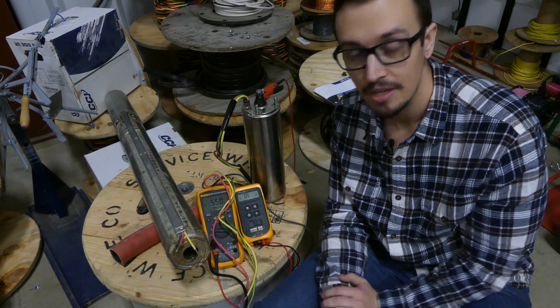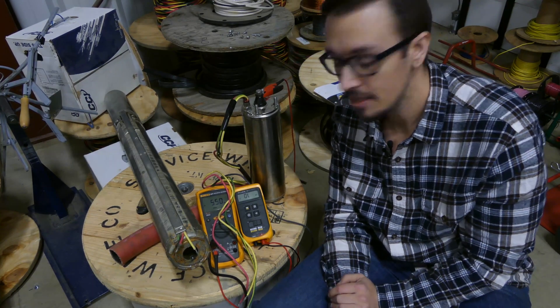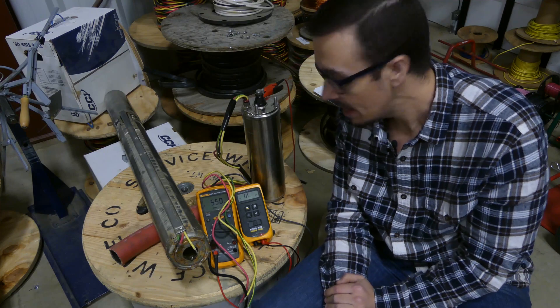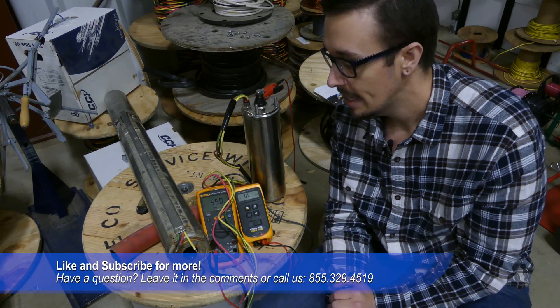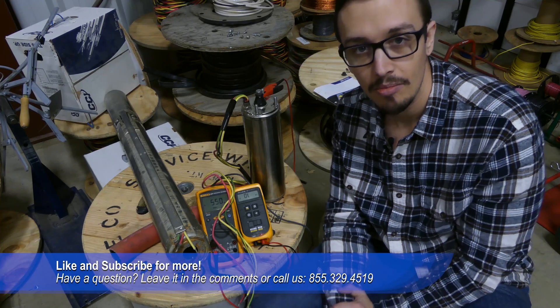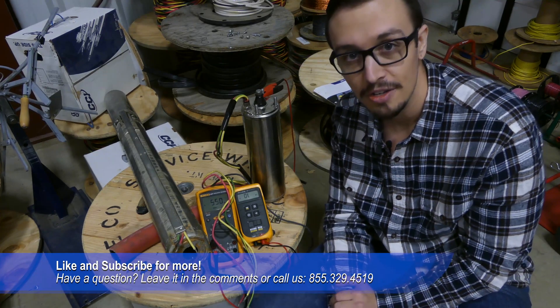So just keep all that in mind. I thought this might be a cool video for you guys to see. I know a lot of you have enjoyed my video where I show you how to ohm out a motor. Don't forget to like and subscribe for more great content, and we'll catch you next time.